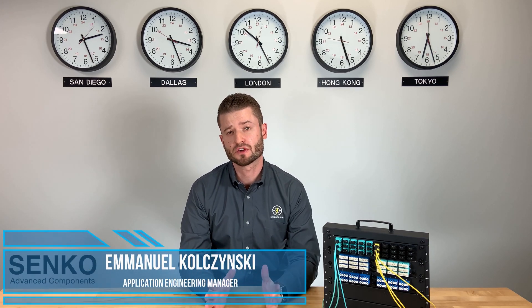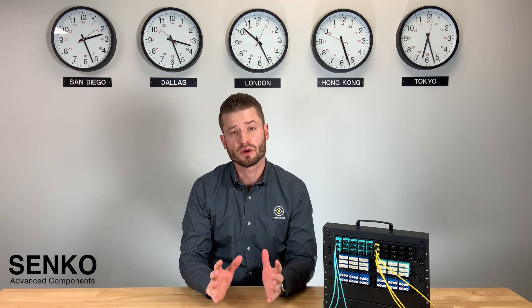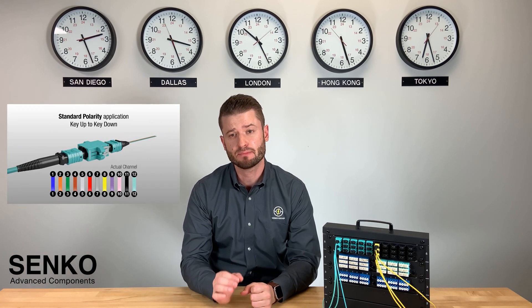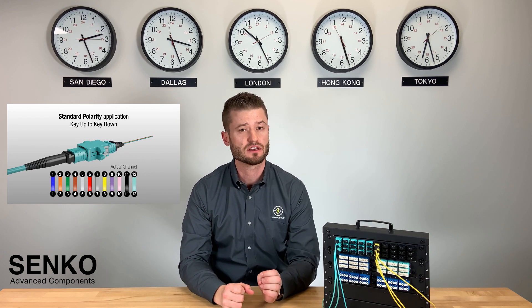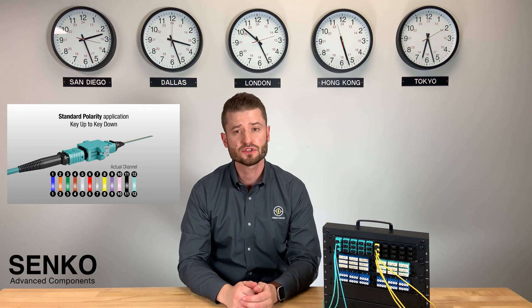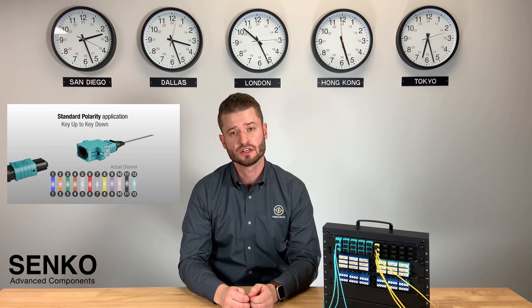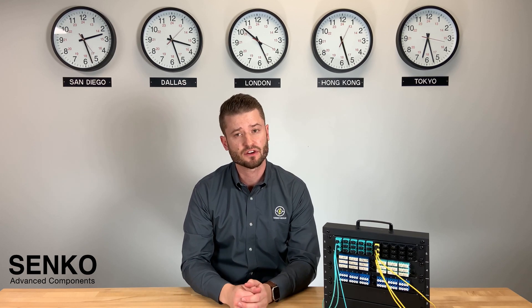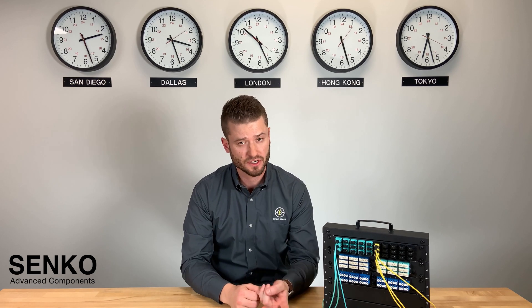Have you ever worked with fiber optic network polarity, sometimes referred to as fiber mapping or routing? At Senco we have, and it can get complicated especially when trying to deal with existing network infrastructure. For this reason we've been working hard to address some of the polarity issues seen with MPO type A and type B configured cable assemblies and their polarity flips.